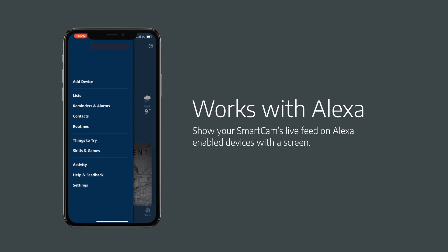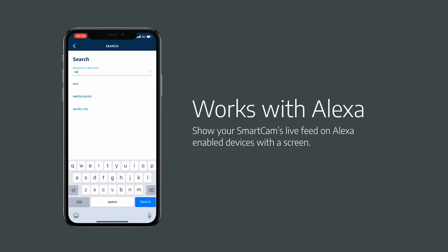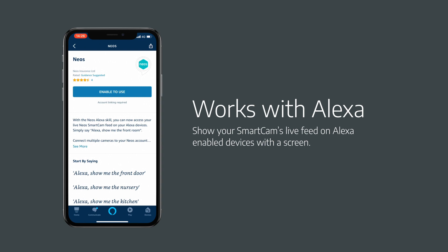Firstly, you need to have your smart cam already set up — please see the description below this video if you need any help doing that. Then head over to your Amazon Alexa app; you need to be signed in with your Amazon account. To find our skill, tap on Skills and Games in the menu, search for Neos, and tap on Enable to Use.